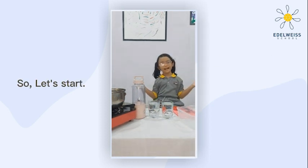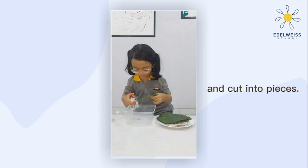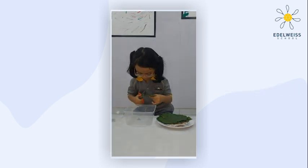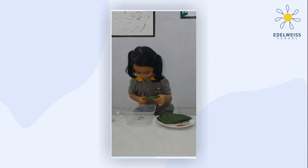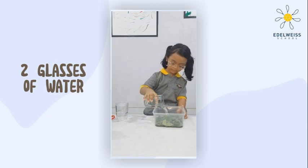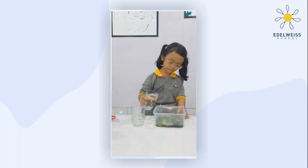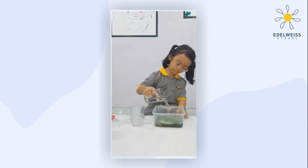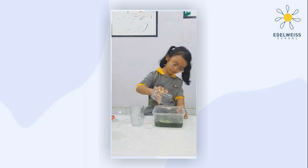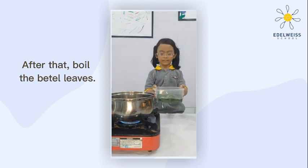Let's start! Take the aloe vera, cut it into pieces. After that, boil the bitter leaves.